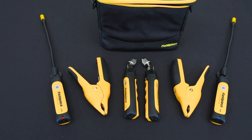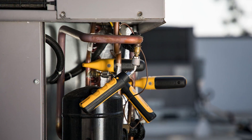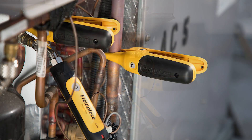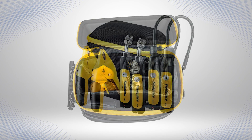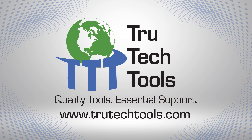Wireless probe technology enables us to be better, more efficient, and more accurate technicians by quickly gathering data from many different points in real time while performing repetitive calculations. This enables us to concentrate on other aspects of the job while this data is being collected and analyzed by the equipment. If you want to know more, visit trutechtools.com to see a full line of tools and test instruments for HVACR and building performance professionals.